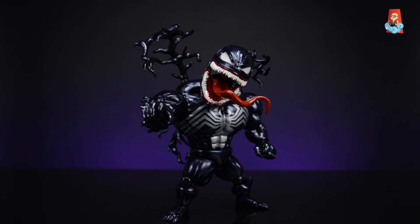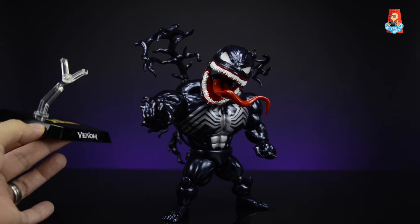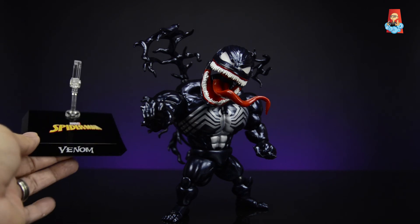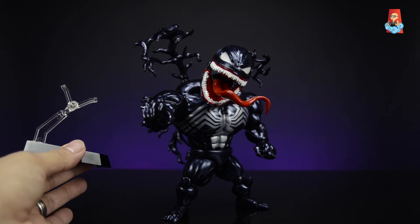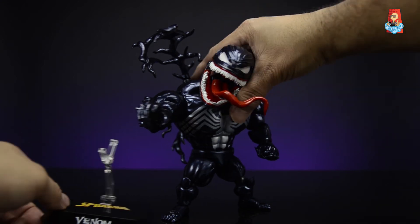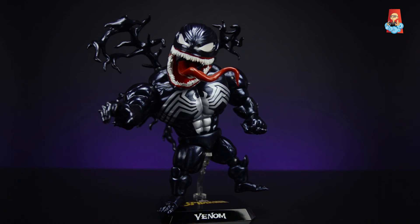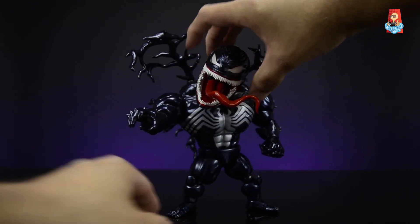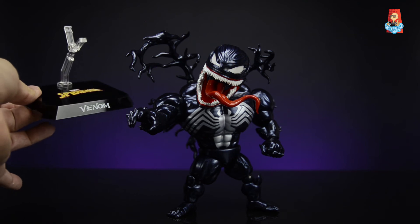The final accessory is the figure stand. These Beast Kingdom stands don't take up too much space and do a good job holding the figure. This one is a little different since Venom is a larger figure — instead of a straight stand it has a more angular design, and instead of a waist clamp it has a V-shape where the figure sits on top. It holds him well, prevents toppling, and has the Spider-Man and Marvel logos printed on top with 'Venom' printed on the front.